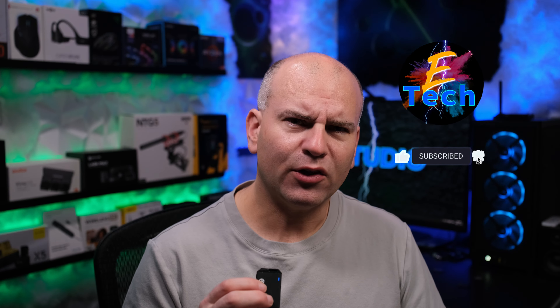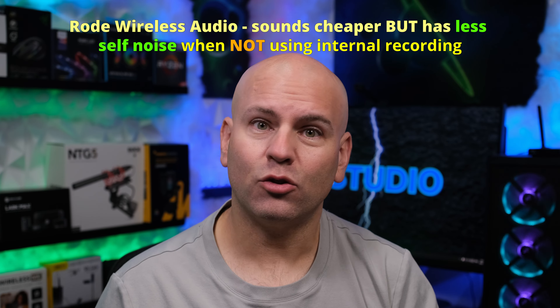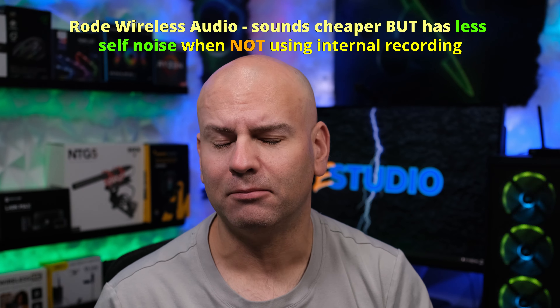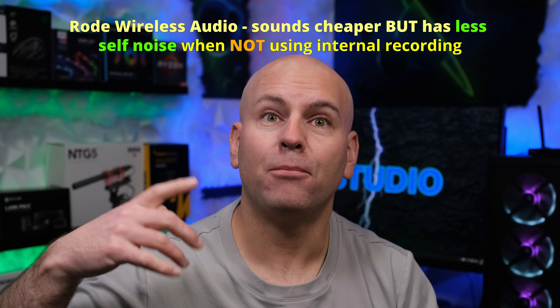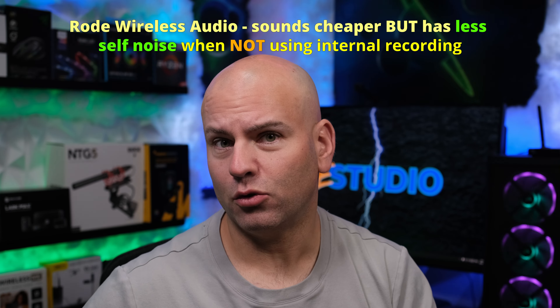The Rode Wireless Pro or the Hollyland Lark Max — that is the question. The 32-bit float will make a difference when connecting other devices to the Rode Wireless Pro. The Rode Lavalier 2 distorts very easily and doesn't have the SPL sound pressure level capability to handle it. The Rode Wireless Pro 32-bit float doesn't add to audio quality per se — it just makes it harder to clip your audio when recording internally, and lets you boost very quiet sounds more without adding hiss. I do prefer the Hollyland Lark Max because of the tone.